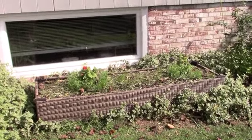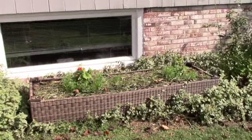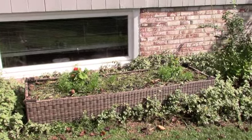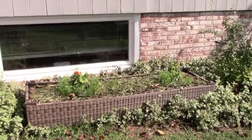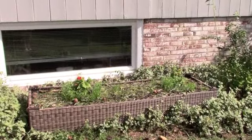Hi guys, today I wanted to show you how I repurposed my lounge chairs. We ended up getting some new lounge chairs — ones that don't have cushions that get wet and need covers — so I wanted to show you what I did with the old ones. As I was about to drag them to the curb, I realized if I flipped them over I could make them into raised beds.